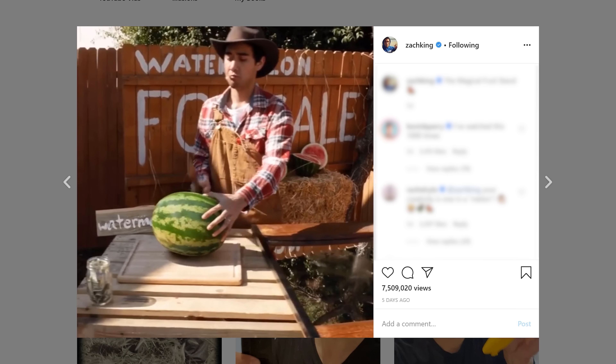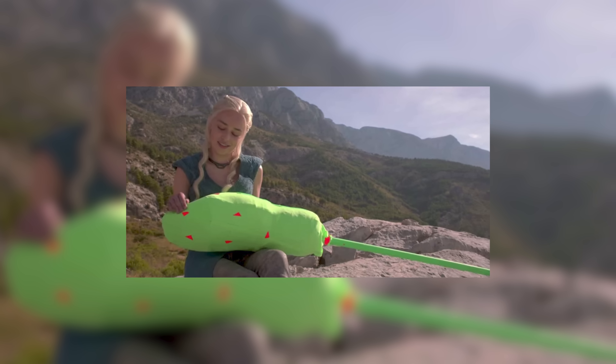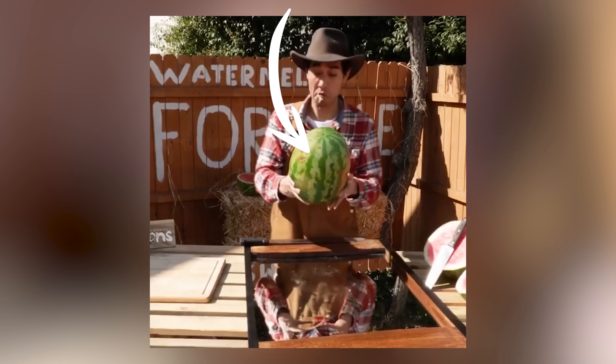Then he cuts it and starts over again. This destroyed my brain along with Jordy's brain and Lorenzo's brain. So it took three guys to figure out this effect and we're still not a hundred percent sure. What we think he did was using a 3D watermelon. In his shots he was probably holding a green object with tracking marks.